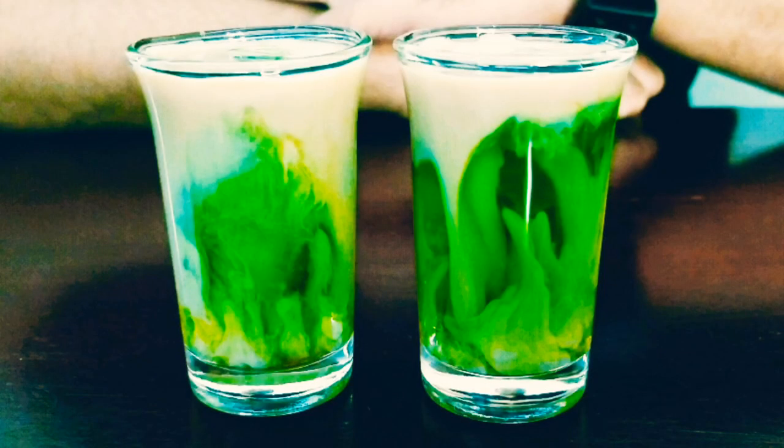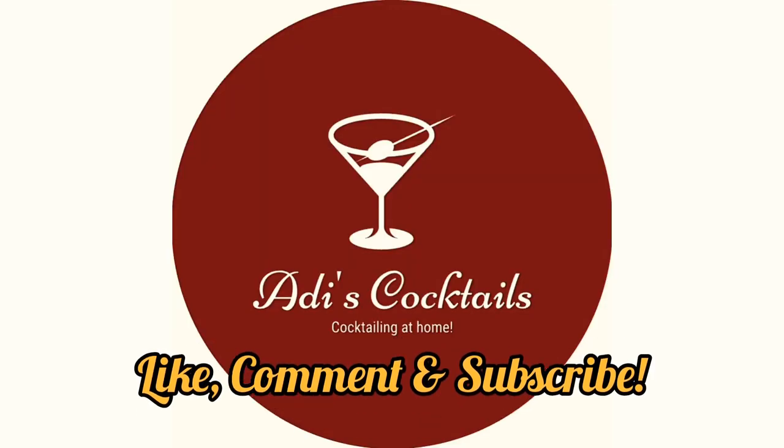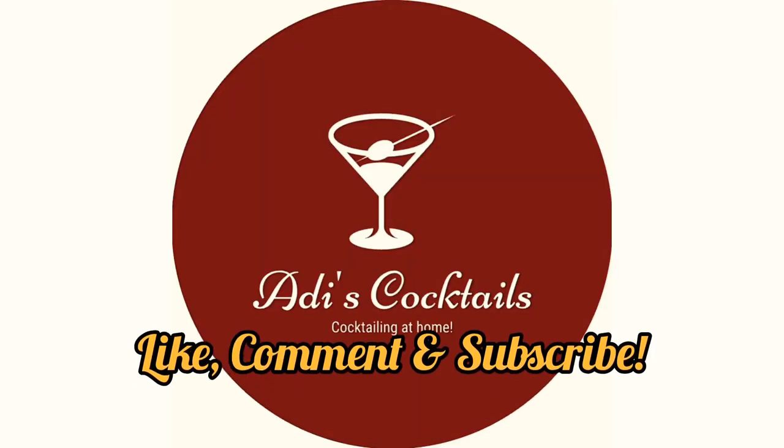Do try this out, guys — they look beautiful and they taste amazing. Please don't forget to like, comment, and subscribe. As always, thanks for watching!